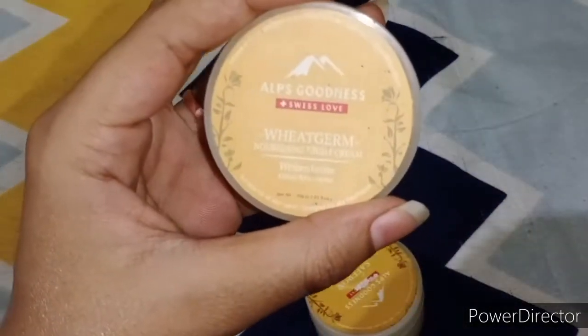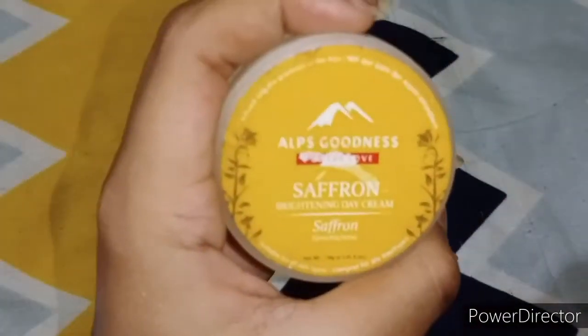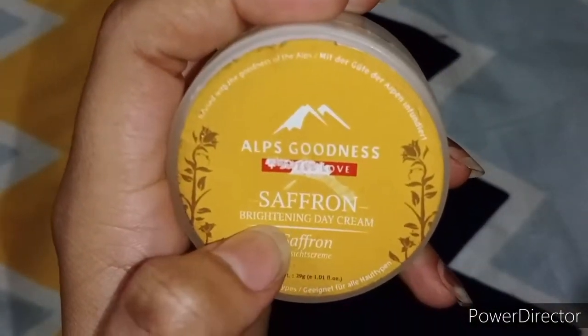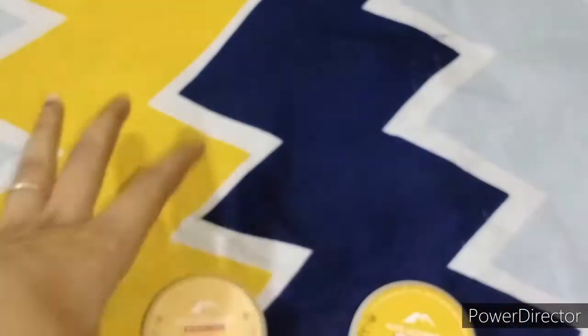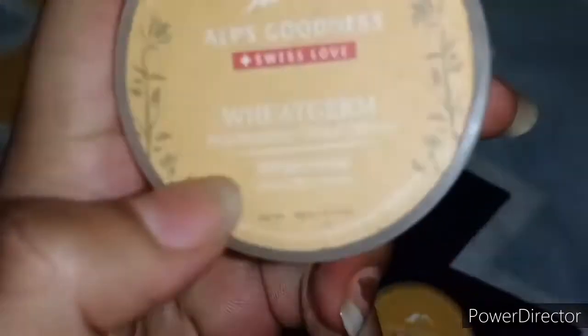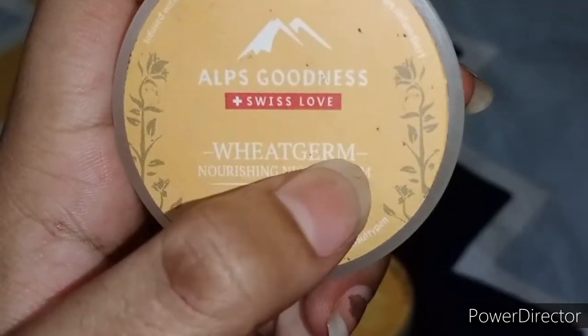I will not talk much about the wheat germ one because it is okay for me but not so good. The saffron brightening day cream is very good. It does not have a great fragrance but saffron is very good for our face.